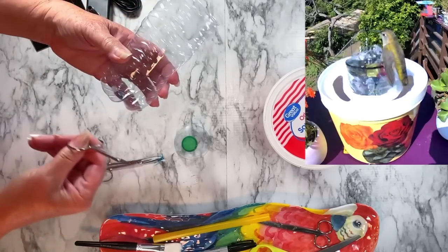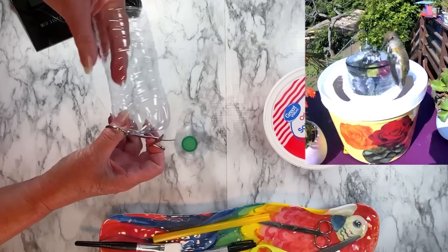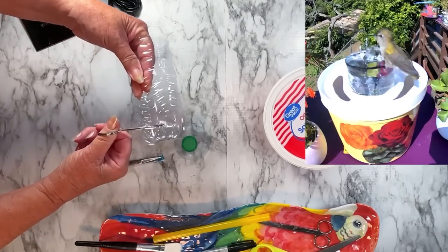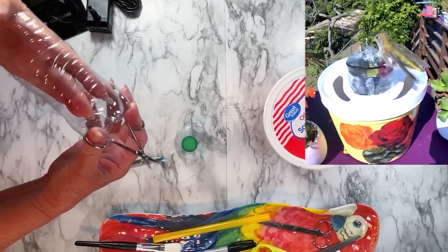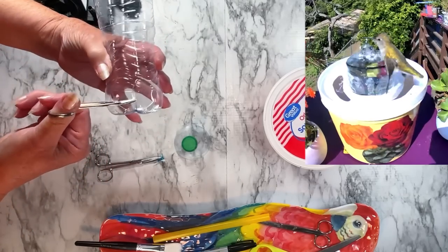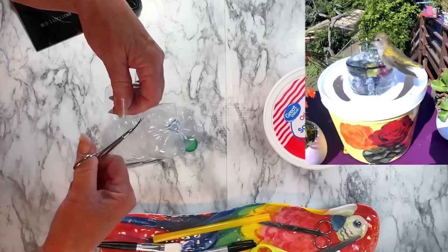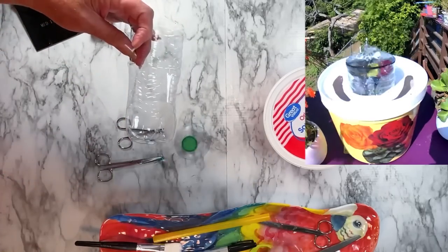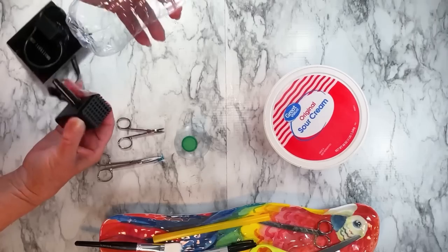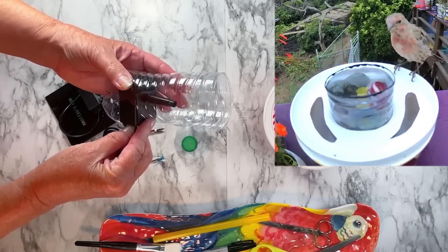Now we're going to make a hole on the bottom — not on the very bottom, on the side on the bottom. That is where we're going to sit our pump in. So you're going to make a great big hole there. Don't worry if it's too big — it's okay. This is all just supporting the pump. So with your scissors get in there and just cut a big hole. With that big hole your pump will slide in. See how it's going to fit in? This is so easy.